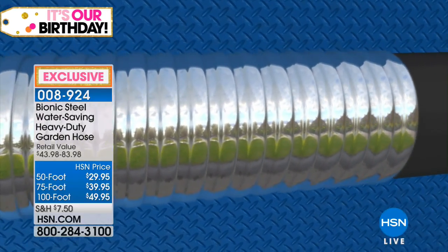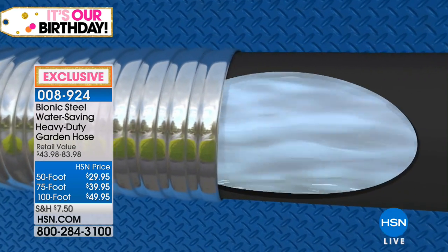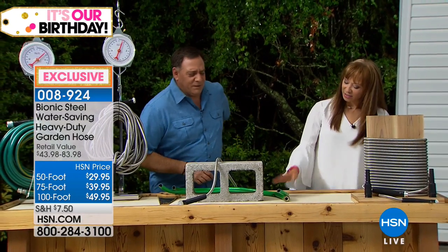Because I, like many Americans watching this show, have the hose of shame. So I tried the lightweight ones, and you know what? They didn't stand up, right? No, they never do.